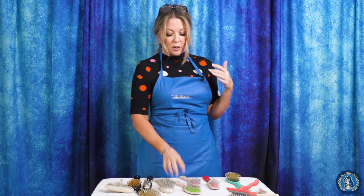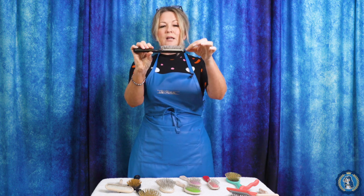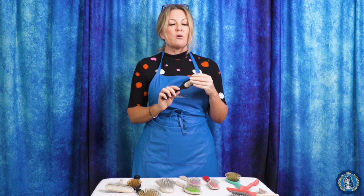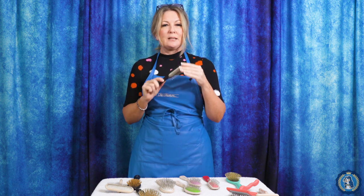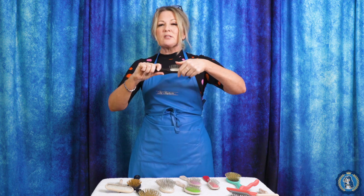We're going to go into some specialty type pin brushes. This is called a slip brush — it has very thick, chunky pins, and this is really good for de-matting your dog because it can really get into those mats and help break them up. It doesn't give brush burn; it's quite forgiving. We recommend this for de-matting. You could use this on your whole dog, but the pins aren't very flexible, which is why it's good for de-matting.